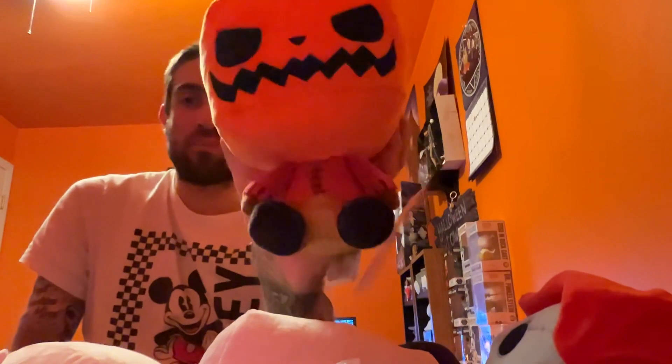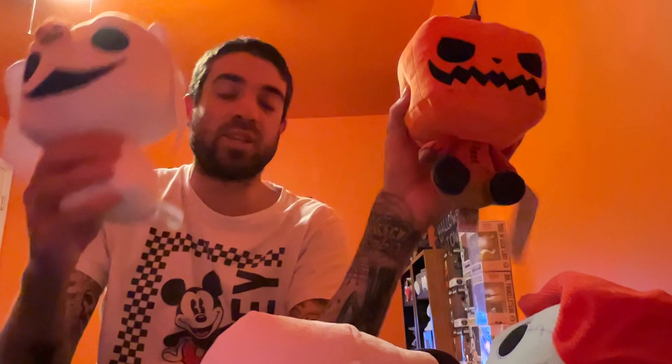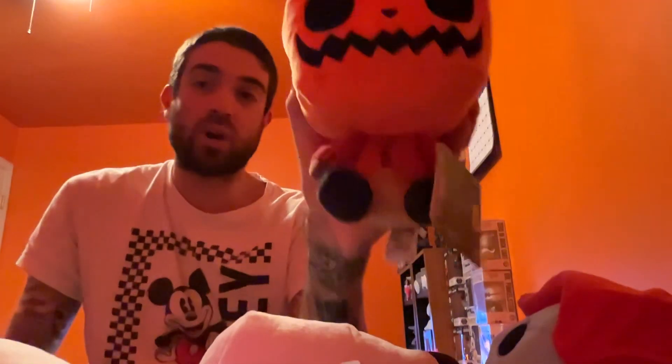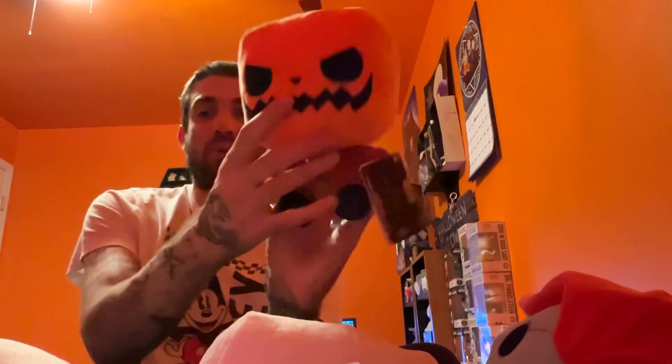I also picked up Pumpkin Jack, which I really like. I ordered some of these on Hot Topic's website. The store had Zero, Jack, and Sally, so I was able to pick those three up in the store, but I did not see Pumpkin Jack in the store at all — they weren't getting it. So I actually had to order it online and did an in-store pickup. I really do like this one — this is Pumpkin Jack.